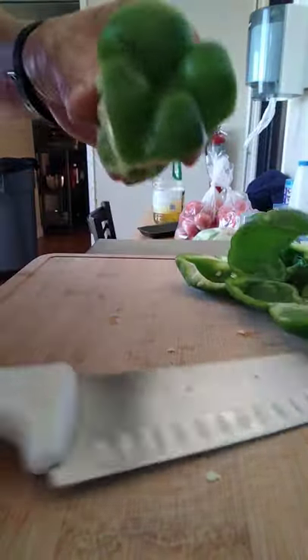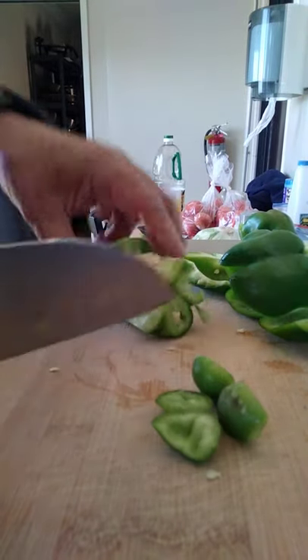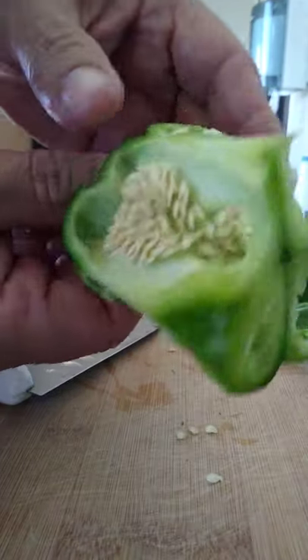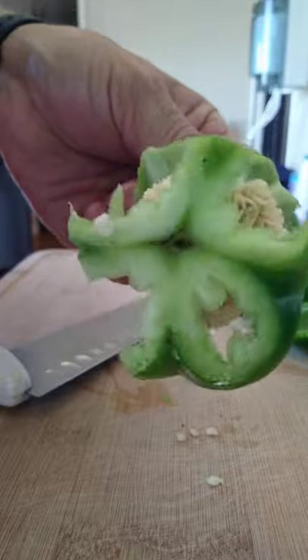And then the bottom, just cut it off like so. You have these pieces to salvage, and the rest — which is the seed pod and the bottom — you can just throw away.